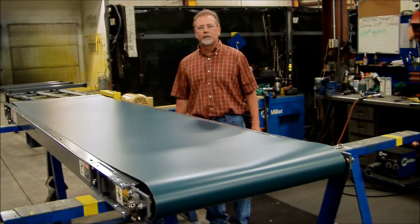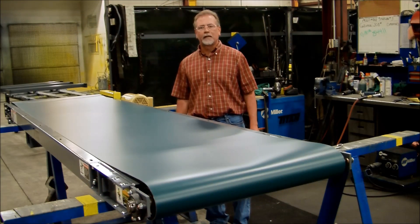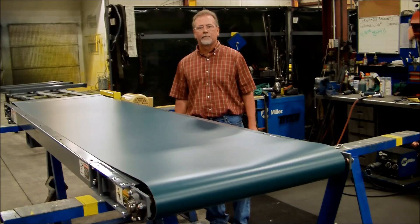Good afternoon. My name is George Eastman at Titan Conveyors, and today I'm going to demonstrate the proper tracking methods for a slider bed belt conveyor.